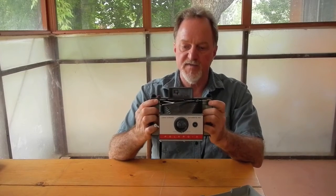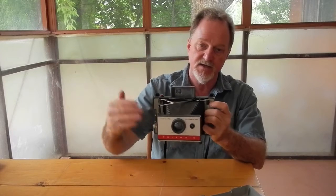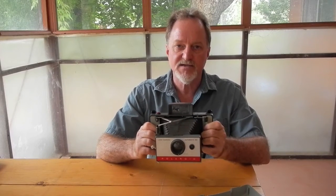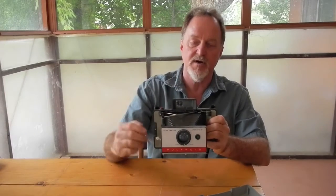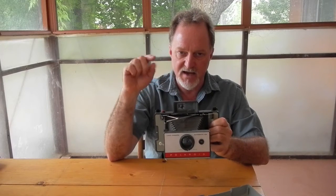This one does not have a rangefinder — it has a fascinating zone focus system. You move this up and down, put the top line at the top of someone's forehead and set the distance to where the bottom line is at someone's chin, and that's how you focus on a person. You just use this to set the zone distance and estimate the distance if you're shooting something other than an adult person's head. It's kind of strange because the mechanism itself is really as complex as a rangefinder — it has a tinted mirror and then a half-silvered mirror, with a ramp that moves up and down to move the distance scale.